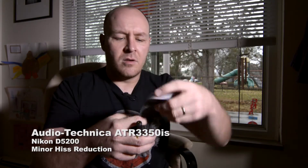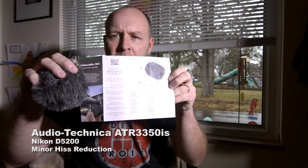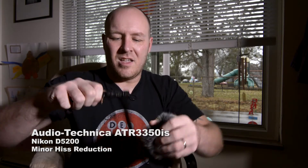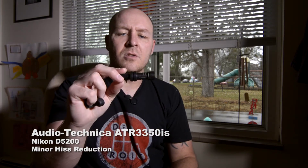Quick start guide — pretty fancy. I'll read it at another time because I don't think it's that complicated. So that's the mic, very cool, nice and small.